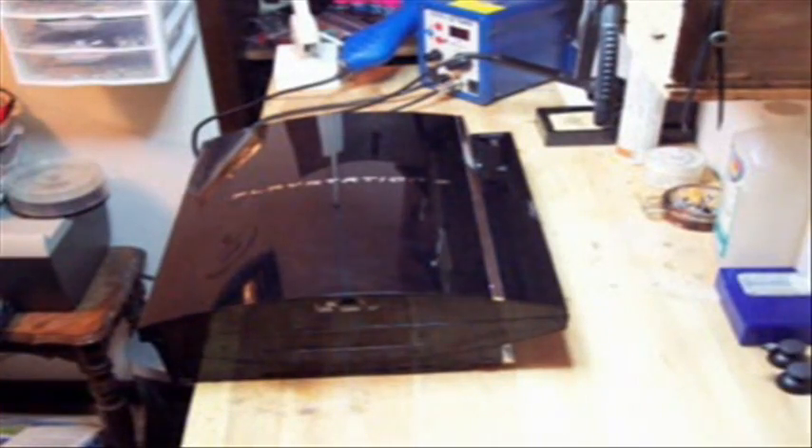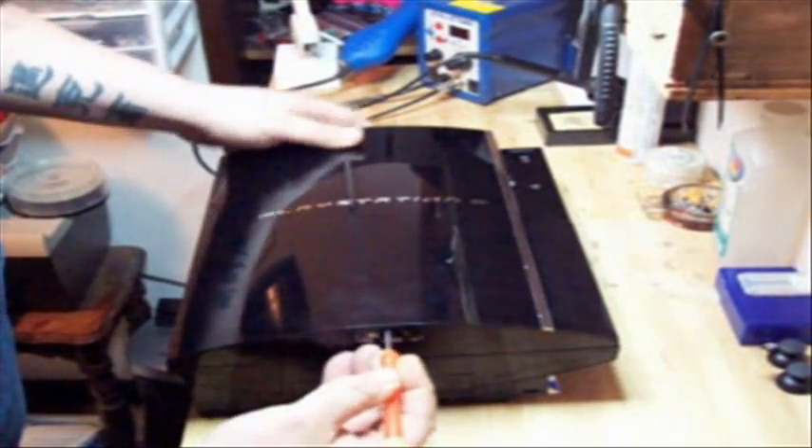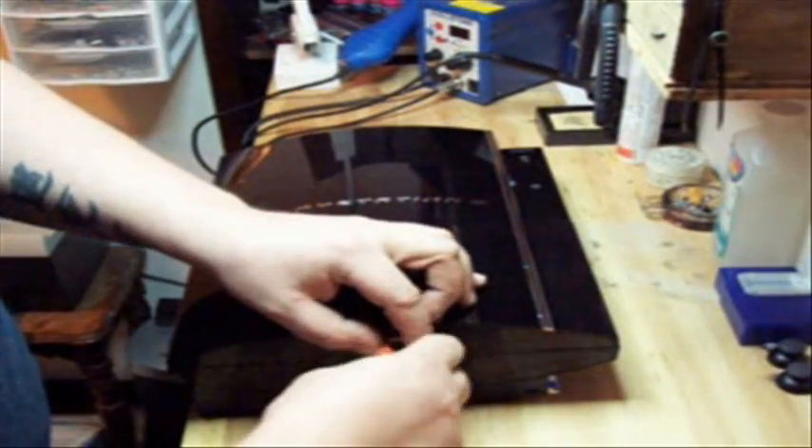Pull the sticker off like so, then pull a little rubber knob out to access the security tamper-proof screw. Then we take off the number 10 security Torx screw like so.